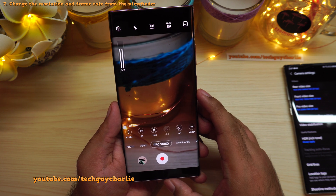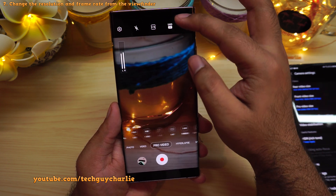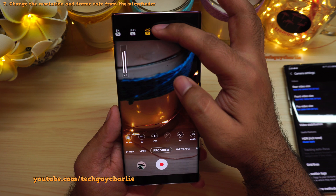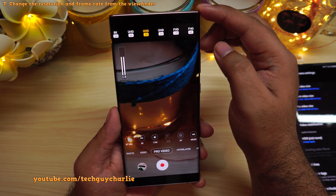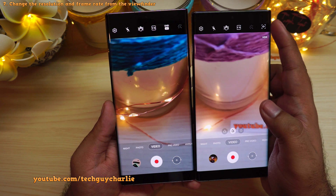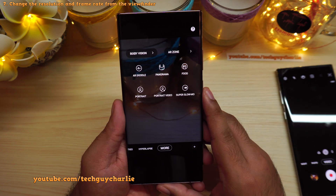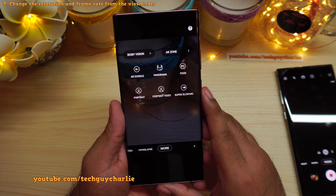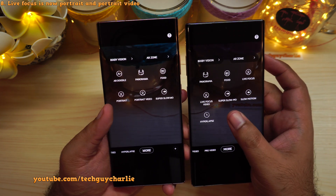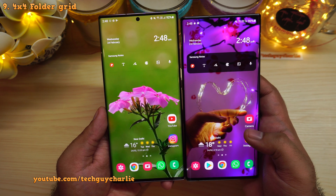Another change in the camera is that they have moved the resolution and the frame rate selection from the camera settings directly into the viewfinder. You have the resolution and frame rate setting right in the viewfinder — UHD is your resolution and the highlighted text shows the frame rate. On the older One UI 3 you needed to go to settings to change these. The AR Doodle option has been moved to the more section. Additionally, Live Focus and Live Focus Video have been renamed to Portrait and Portrait Video.